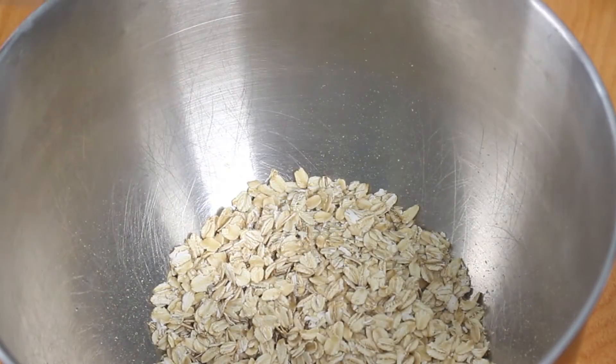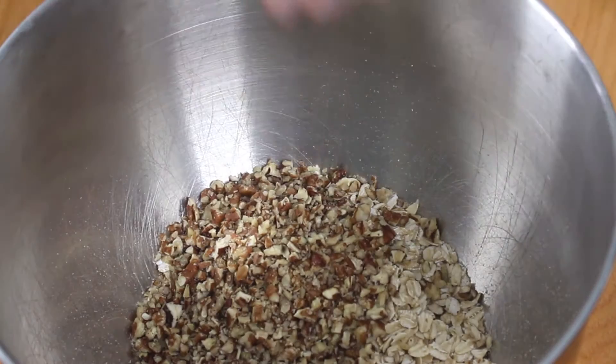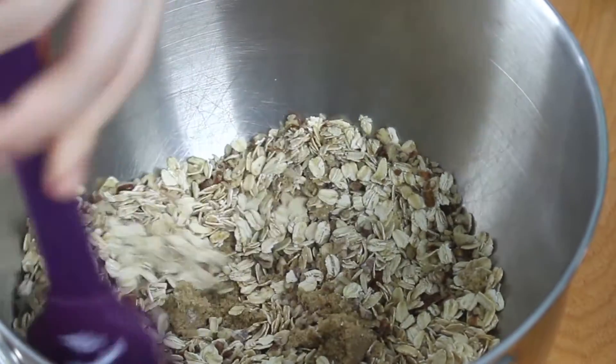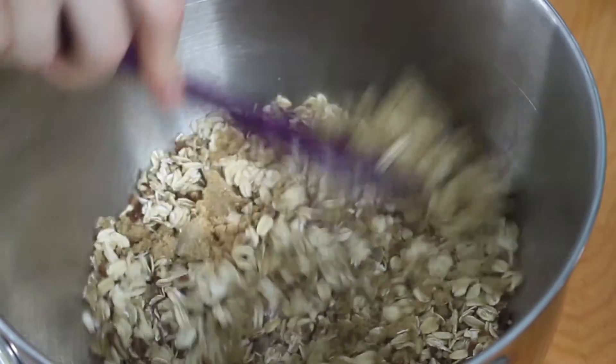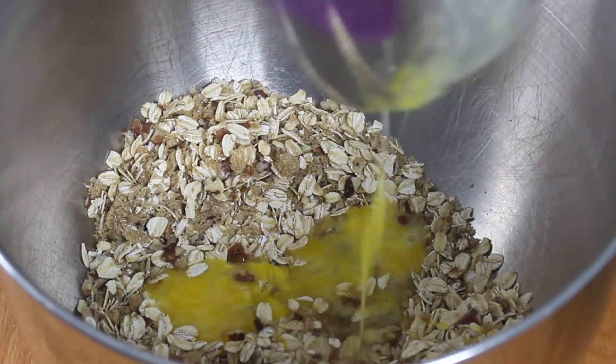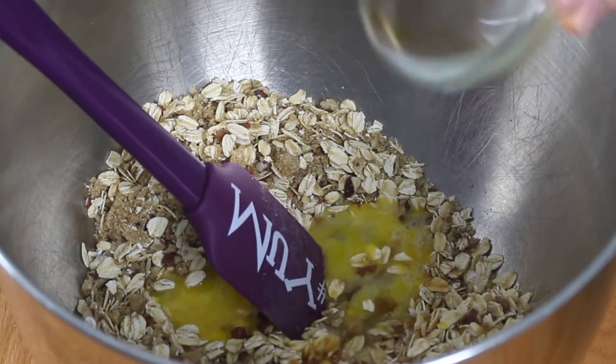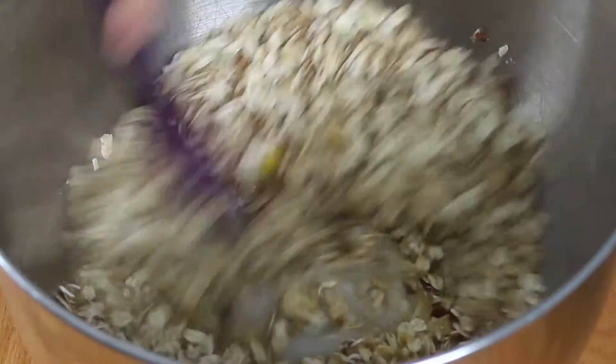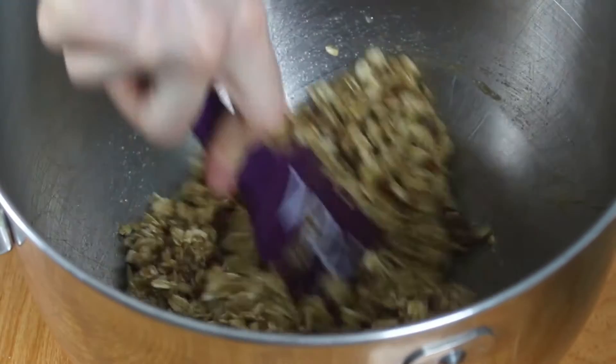To make the oatmeal lace cookies, I'm going to combine rolled oats, pecans, baking powder, salt, and brown sugar in a bowl. Give all the ingredients a good mix until combined. The next step is to add in your egg, vanilla extract, and coconut oil. Now give all the ingredients a good mix until you have a sticky mixture.